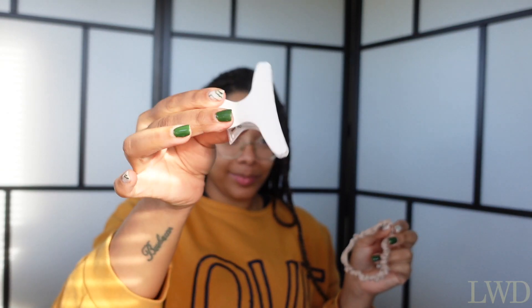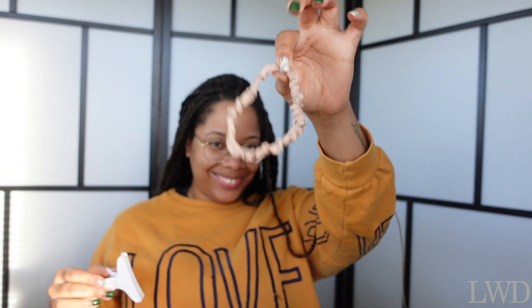So to start off, we're going to need a clip or scrunchie, a wide tooth comb, a rat tail comb, or maybe a pen, a pair of scissors, and a bag to put all of the hair in. And something to drink, of course, because it's going to be a process.